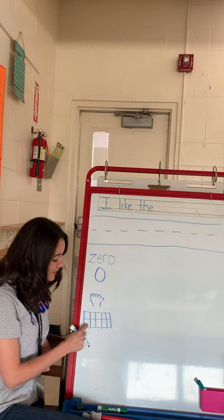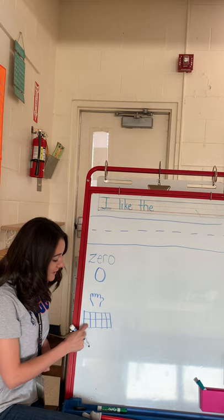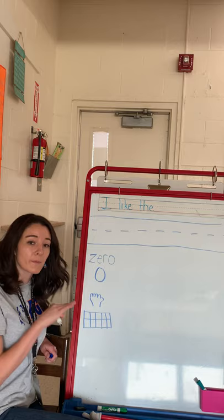One, two, three, four, five, six, seven, eight, nine, ten. Now to show zero, remember zero is nothing, so I'm not gonna color in any boxes.